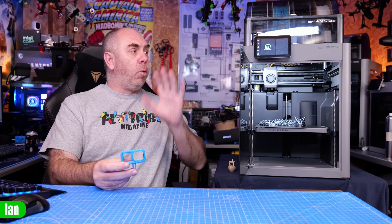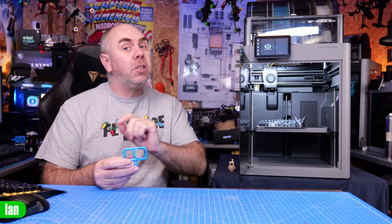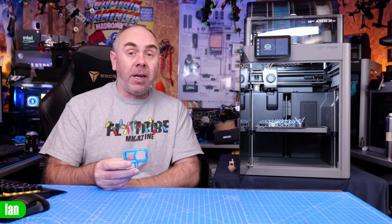What I'm going to do in this one is walk you through the steps you need to take to be able to print TPU, make sure you understand the do's and don'ts because there are a few things you do need to be aware of, and then we're going to get a print going and show you the results.